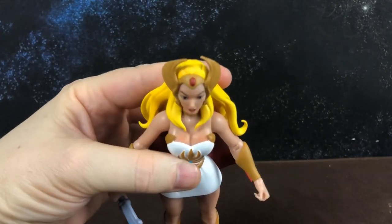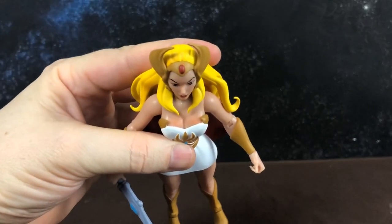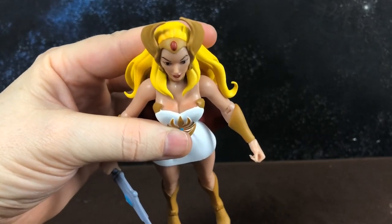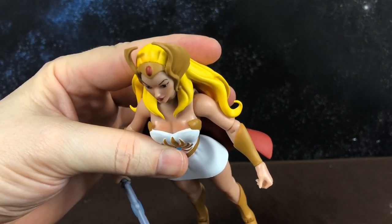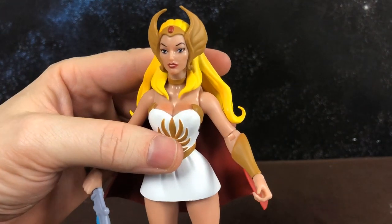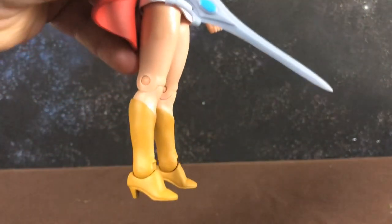She also has this weird paint across her chest — it's like she's been out in the sun too long and her chest is sunburned. I don't know what that's about. I might be able to remove that paint because it's really unnecessary; it seems to be just really bad shading. She does have really good boots though.